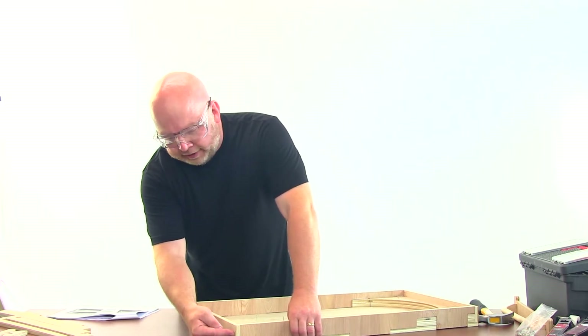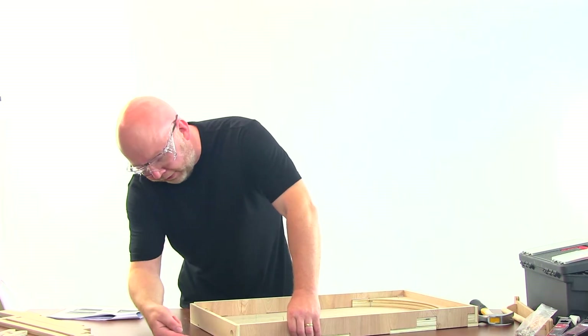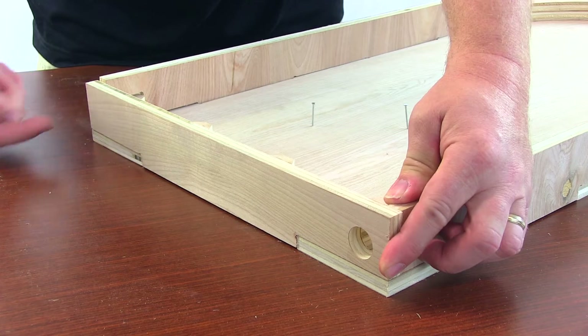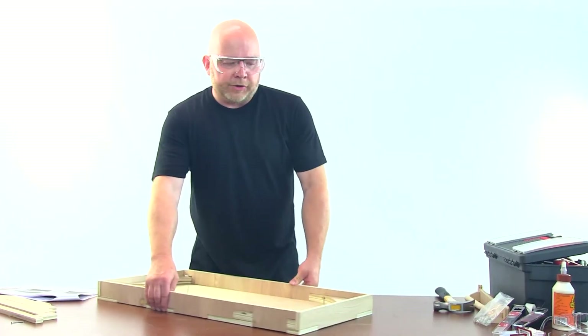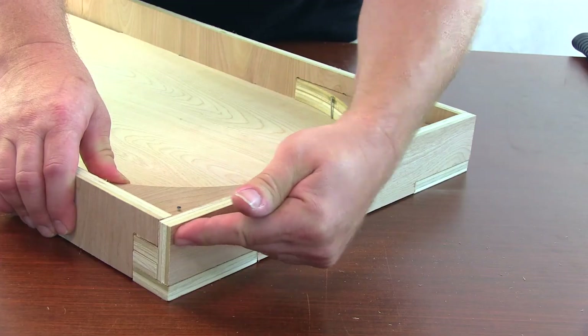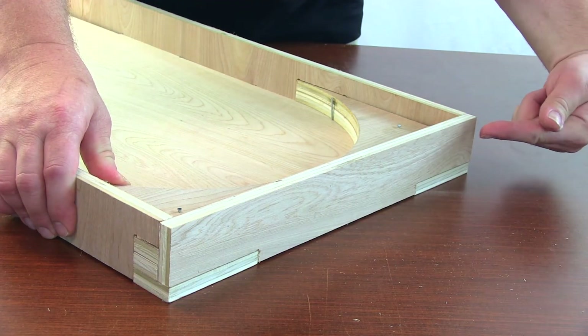Once that nail is put in, you're going to put in three other nails — one right here, one right here, and finally one here across the bottom. Then we're going to switch it, go back to the top, and do the exact same thing, placing the four nails here, here, here, and here.